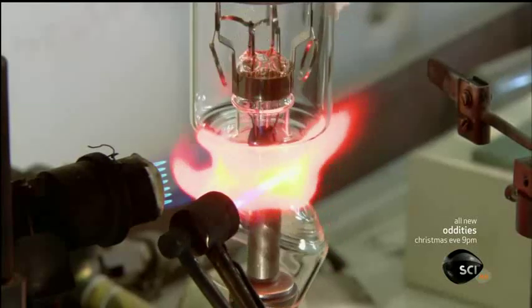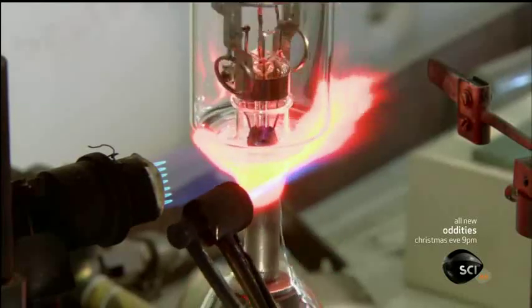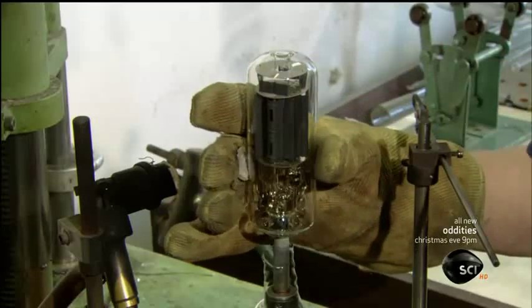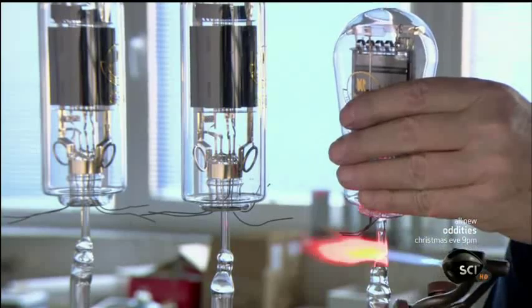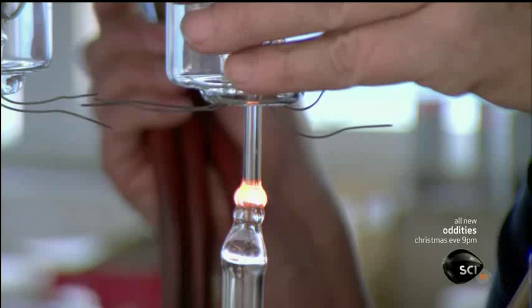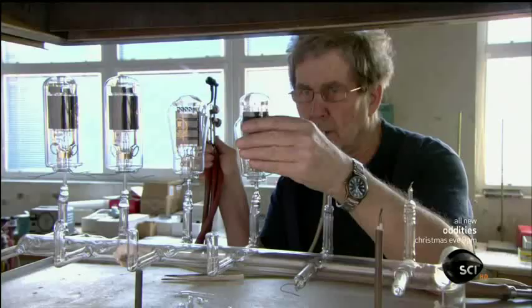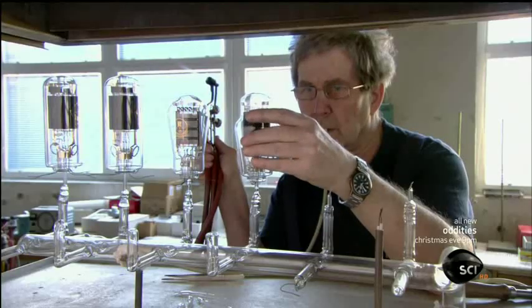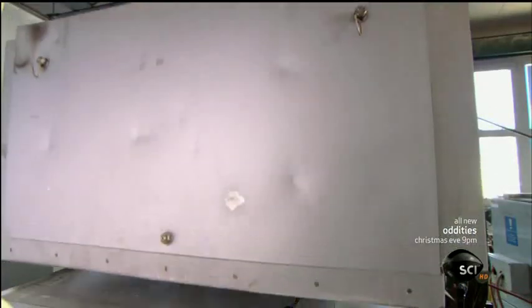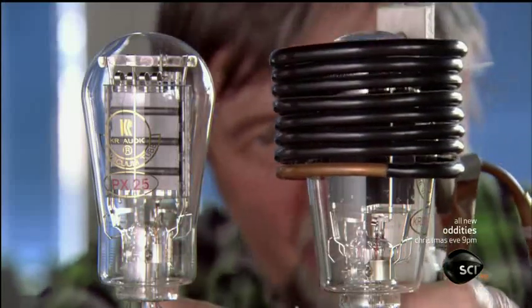They remove the excess glass and continue heating to ensure the bottom is fully sealed. Next, they prepare to suction out the air. This step is critical to the tube's performance because air molecules hinder the flow of electrons. Technicians fuse the tube's evacuation port to the glass evacuation line of a vacuum pump. The pump then extracts the air through the port. At the same time, they heat the tube in a pull-down oven, which increases pressure inside the tube, creating a stronger vacuum.